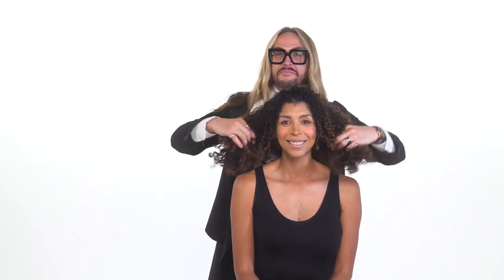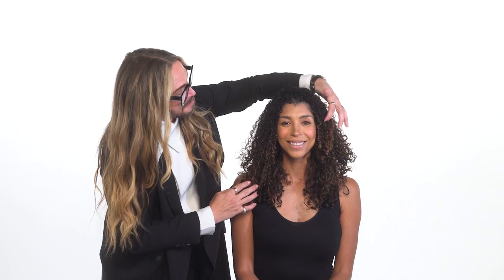And there we have it — beautiful natural curls made even more gorgeous by using Babyliss Pro's sensor dryer from our Studio Design Series. Thanks for joining.